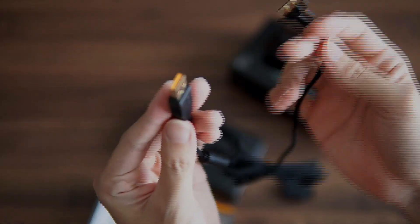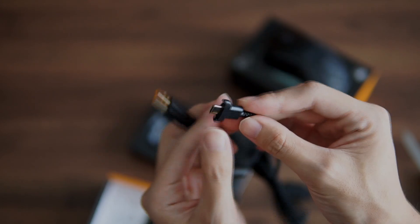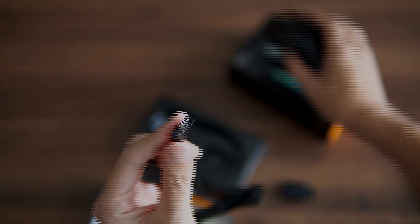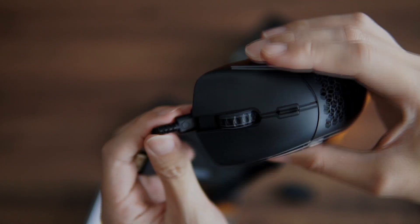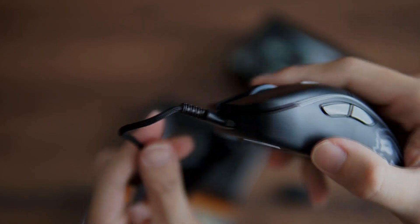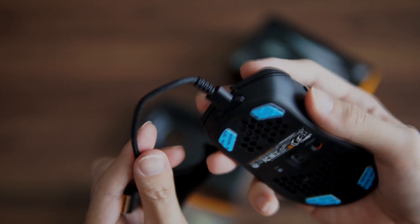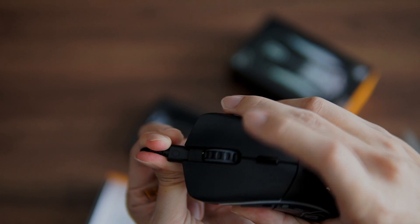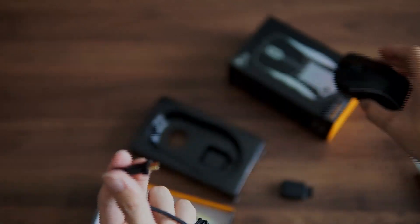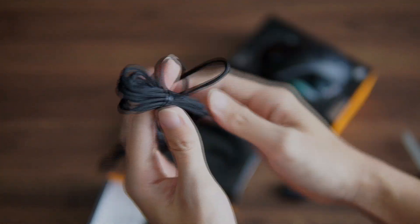The USB cable that comes with the mouse is a non-stiff kind of cable, so it's much more flexible. If you're using it with the cable itself, it's much more resistive — or less resistive, I should say. One complaint I could think of is I think the USB-C could be a normal attachment, so you could use other USB cables instead of this special proprietary cable.